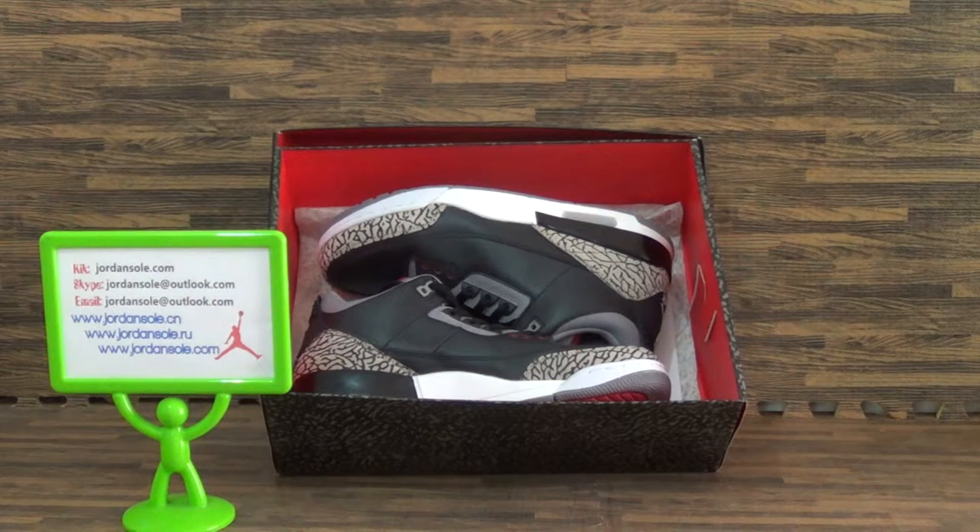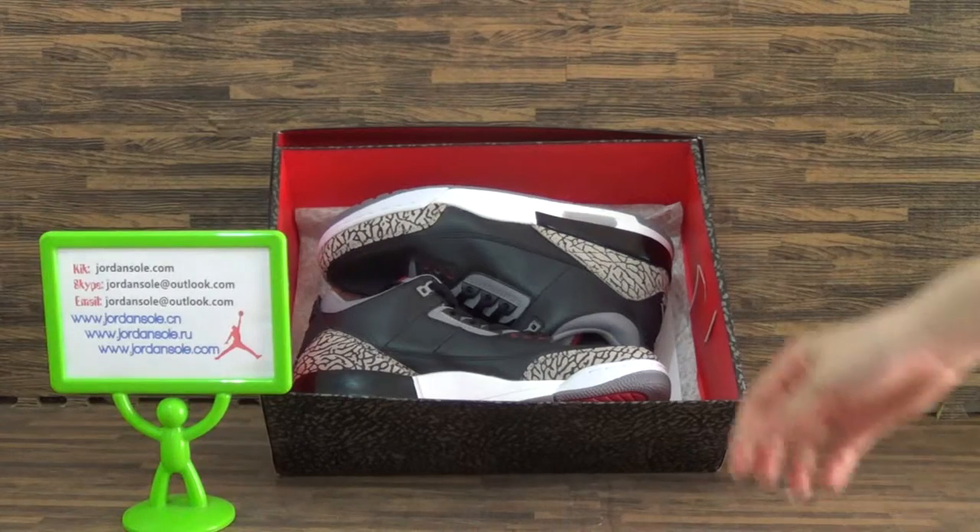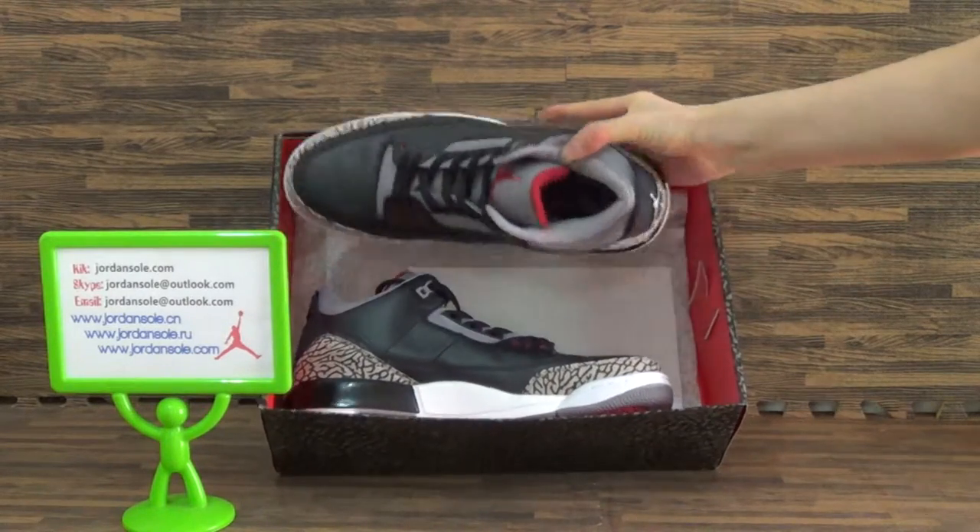Hi my friend, it is Ella. Today we got another sneakers — the Authentic Jordan 3 Black Cement.